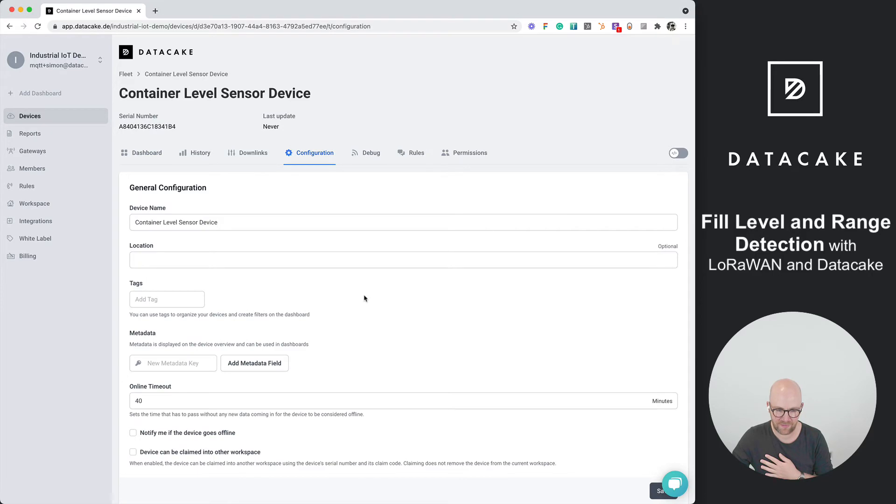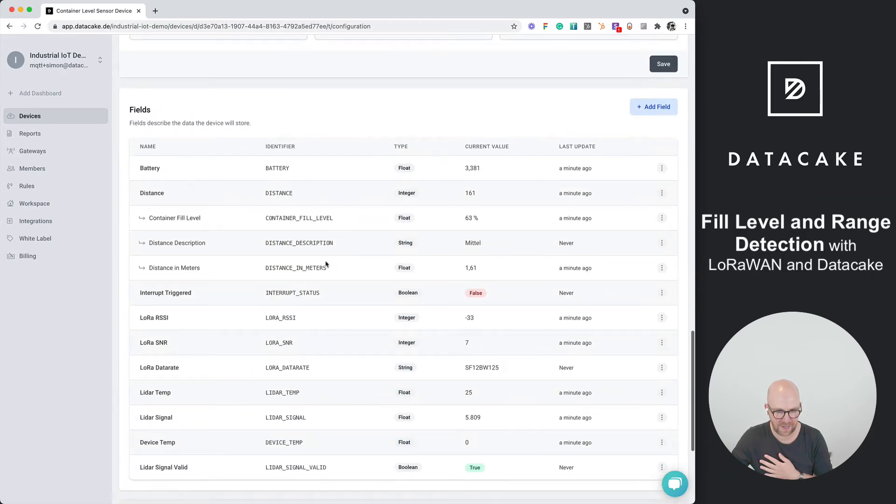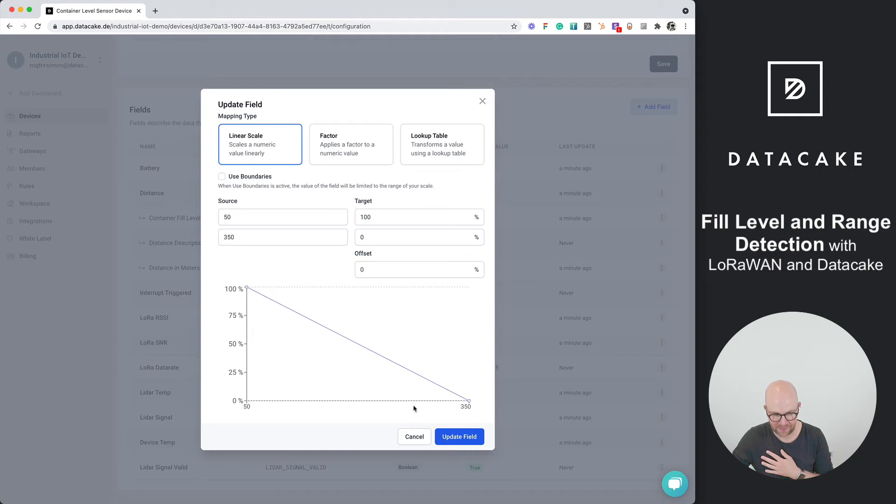I'll show you how to calibrate the container fill level for your custom containers. We go into the device configuration and scroll down to the database section. Here you'll find the raw distance from the sensor and a mapping field for container fill level. If we edit the mapping, we can see a linear scale — currently set from 50 centimeters (100% full) to 350 centimeters (completely empty). Boundaries are applied so it doesn't scale beyond 100% or below 0%.